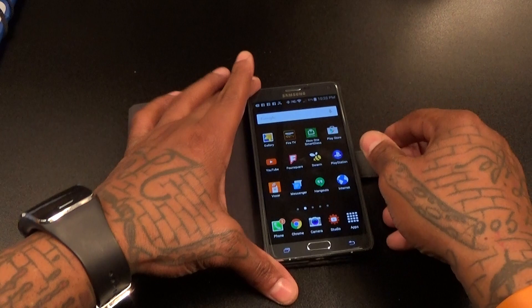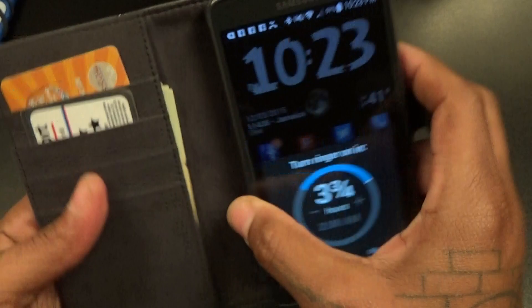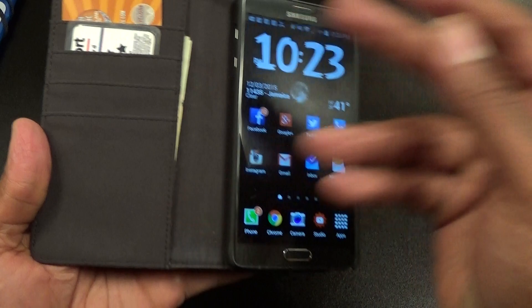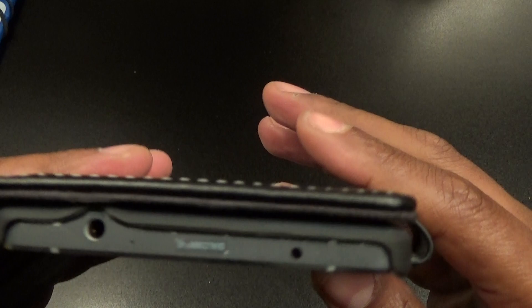Let's drop the phone on and see what it looks like. It snaps right into place. Easy access to your volume up and down buttons, easy access to your power button, wide open on the sides. Close it and you've got that little magnetic snap. Even with credit cards and money inside, it stays closed through the shake test. Easy to get your S Pen out, and I like that they have the full cutout in the back for your camera.